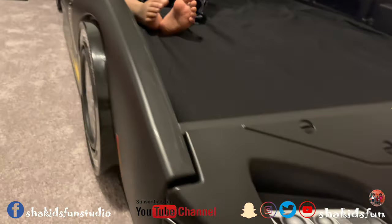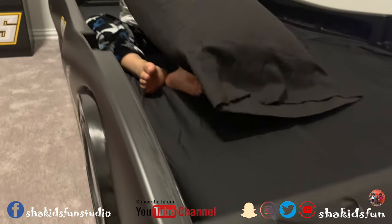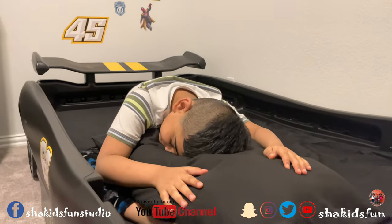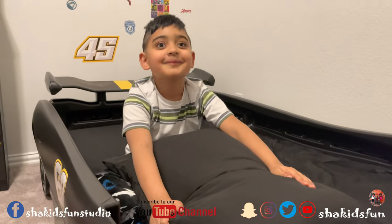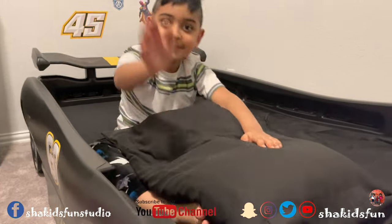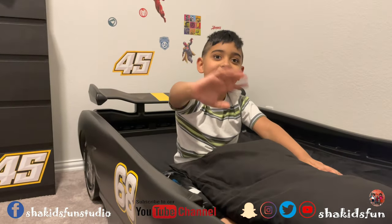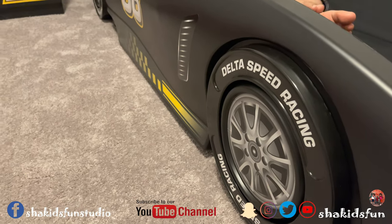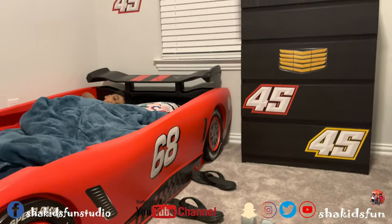We hope you enjoyed this video and you like their car beds. Can we get a haircut? Wow, that's nice! Say goodbye! Bye! Bye guys! Good night! These are their car beds. Good night! Please comment and let us know if you like them.